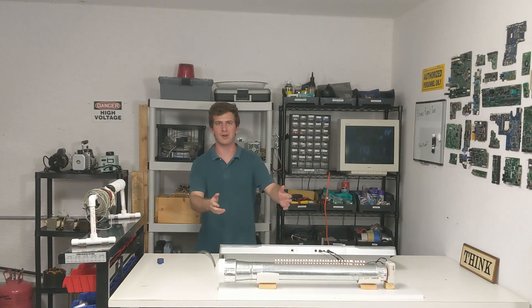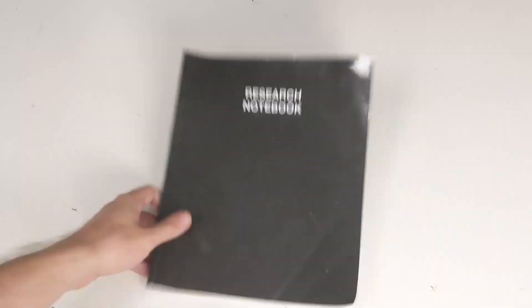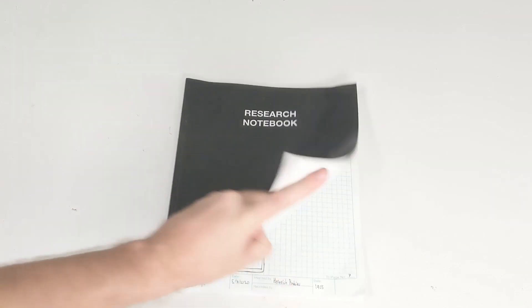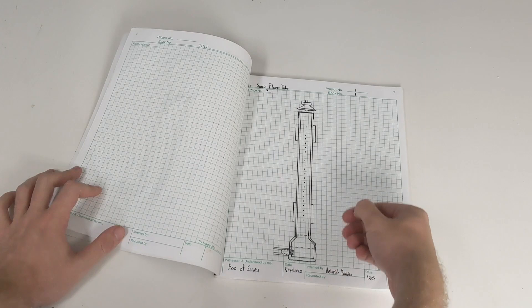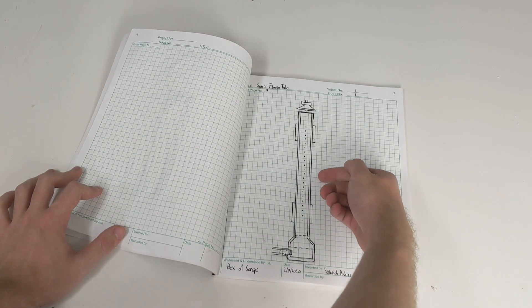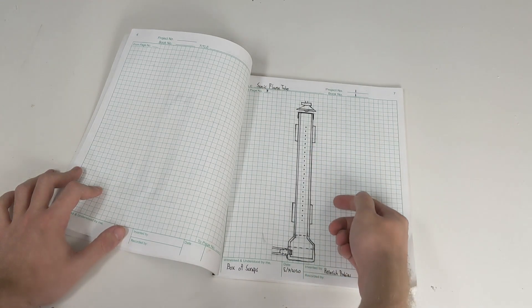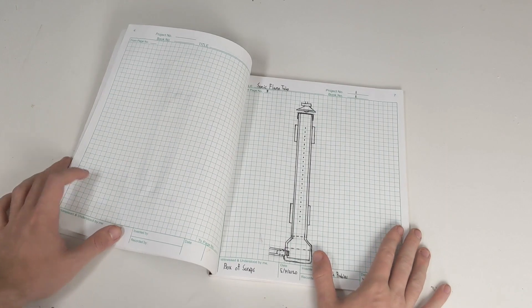Welcome to the shop. Today we're going to be building a sonic flame tube with a box of scraps. A sonic flame tube, often called a Rubens tube after its inventor, is a device mostly used as a fiery acoustics demonstration. When gas enters and is dispersed through a pipe, standing waves are formed as a speaker pumps sound frequencies into a diaphragm, which are then reflected on the opposite side of the tube. Essentially, this creates a flaming oscilloscope. So let's build one!